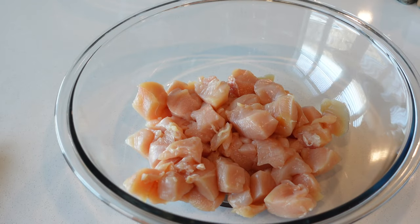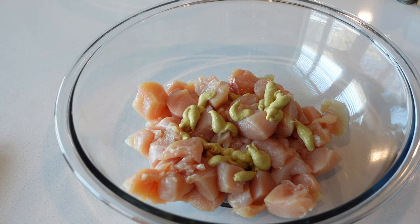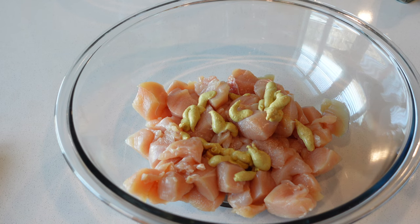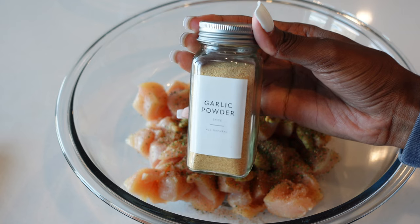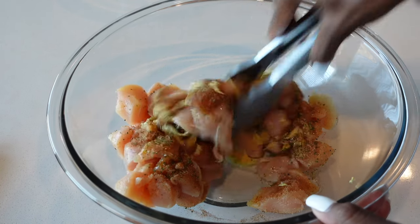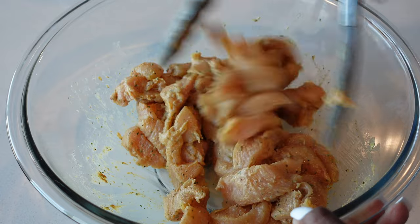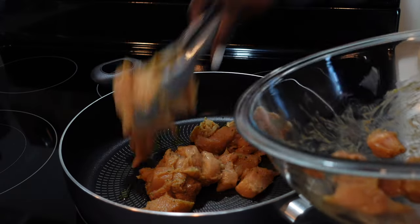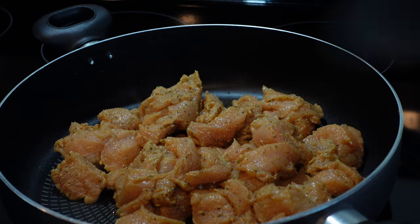Next up I'm going to season the chicken I'm going to use for the salad. I like to put some Dijon mustard — I use that to make sure the chicken stays juicy and doesn't dry out quickly — along with the rest of my seasonings and some cooking oil, then mix everything together. I've already greased my pan with cooking oil and it's sitting on medium-high heat. You don't want to cook your chicken in clusters, so spread everything out so it's nice and even.